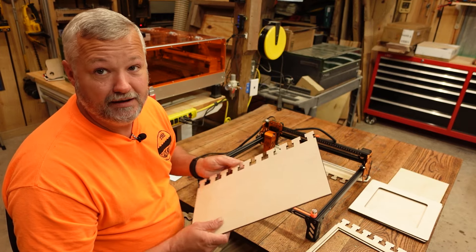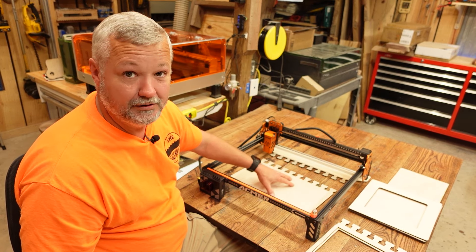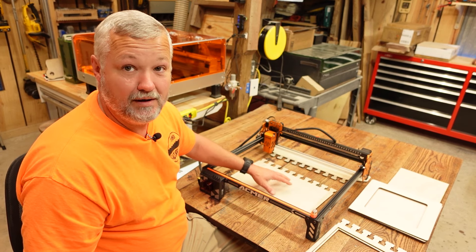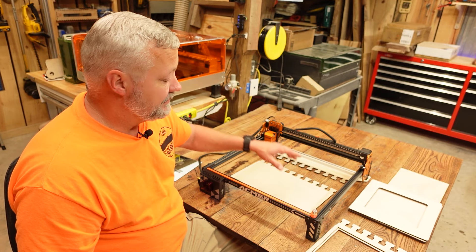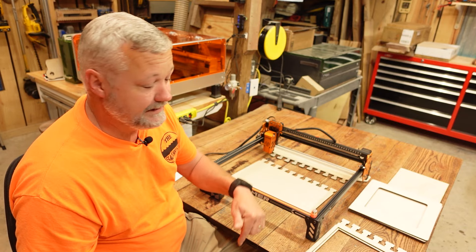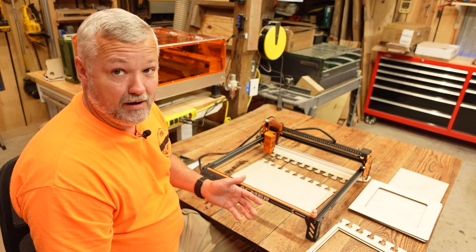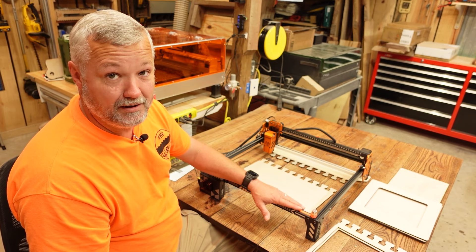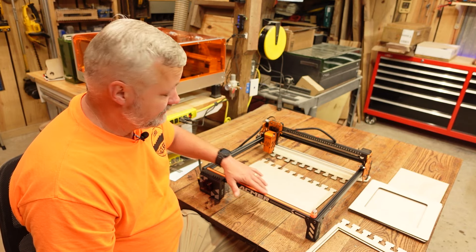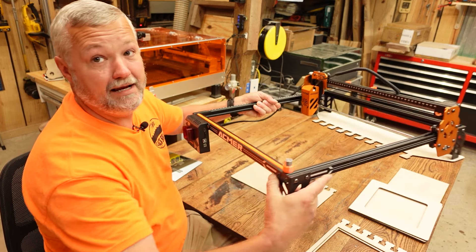I tried to keep everything small enough to tuck the little pieces away, and whoever wins the machine will get it as it sits right here — minus the big jig panels, since there's not enough extra room in the box. But I will include the file needed to cut this panel. If you're not the lucky winner but you have the machine, all these files can be found on my Etsy shop — there's a link down below. Feel free to go pick those up, especially if you have a 3D printer.